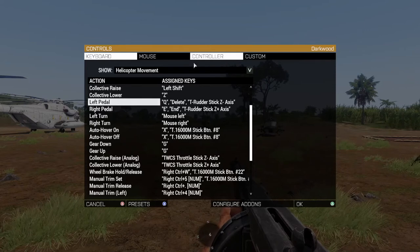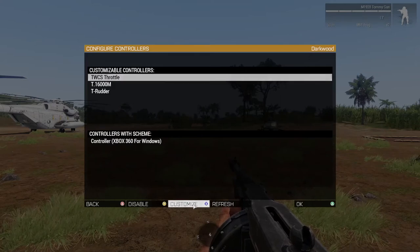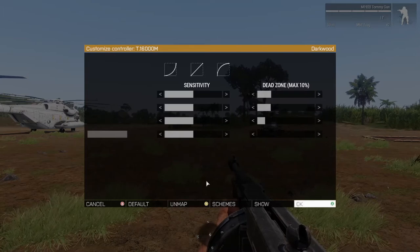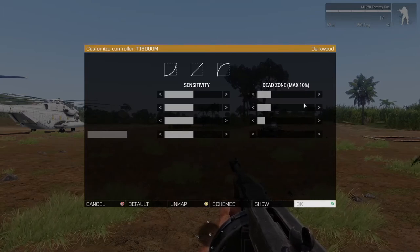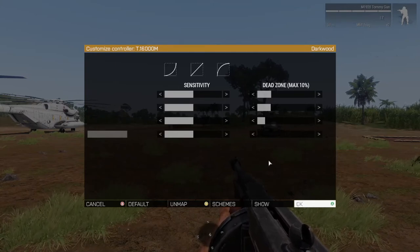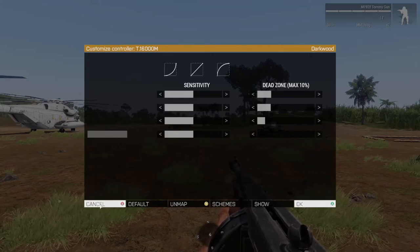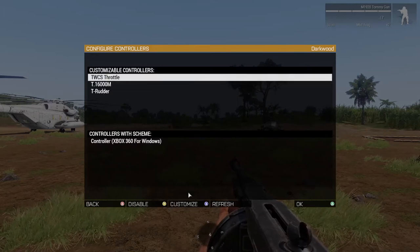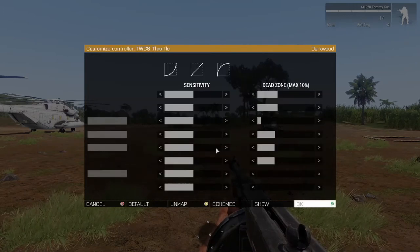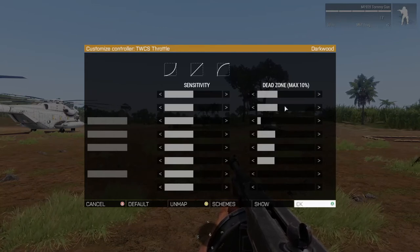Now, if you have dead bands — if you have a really nice controller — you want to set your dead bands up. You go into here, go to the joystick, go to Customize, and there's your dead bands. That's pretty much where I've got mine at. I can fly — I think I do pretty good with that setting. That was just in my joystick. We'll go down here to the throttle. Same way — there's all your sensitivities, all your dead zones.